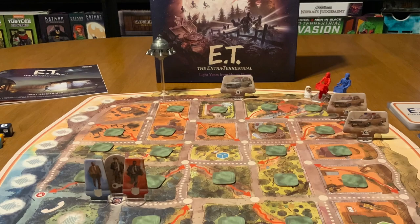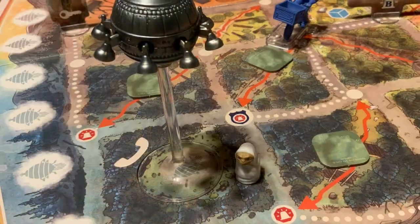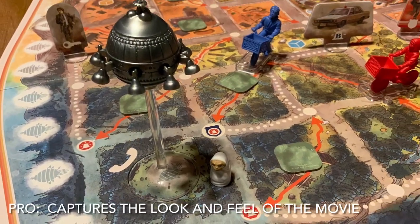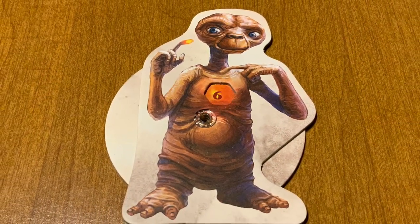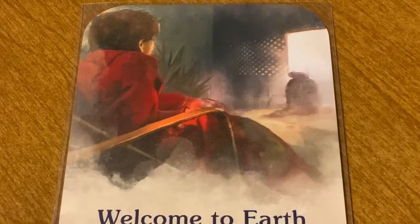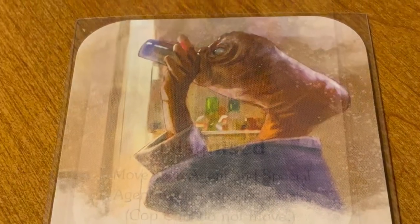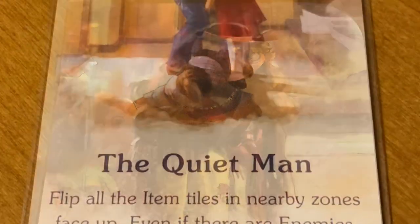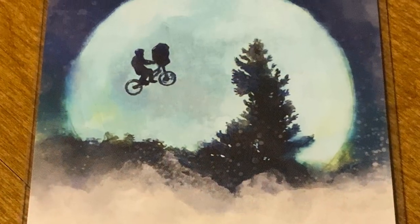With that said, let's get on to the review. Ever since I walked into the store and saw the art on the box of E.T., I knew they had captured the look and the feel. Playing the game and seeing the actual card art included is heads and shoulders above any expectation I could have ever had. You can tell that this game was crafted with love by fans of E.T., and it really shows throughout the game.